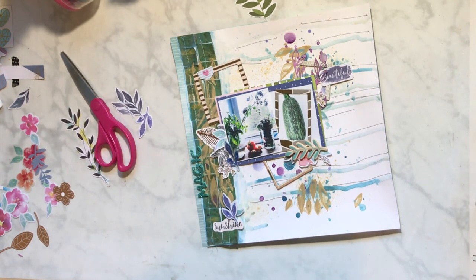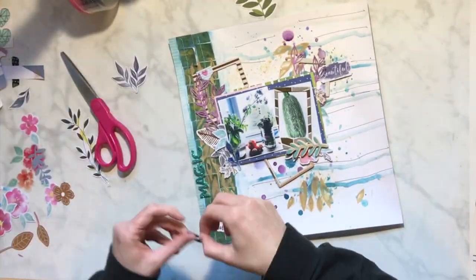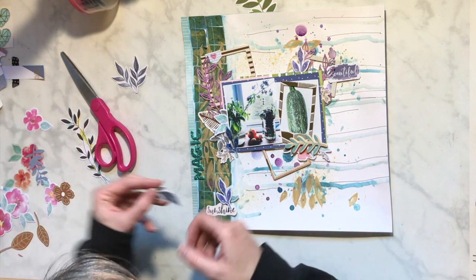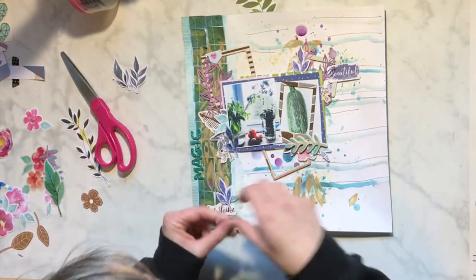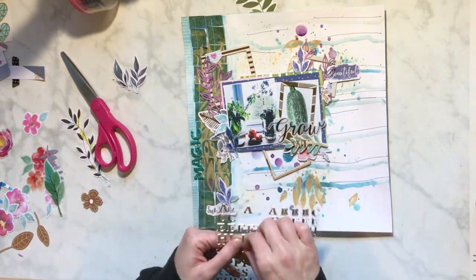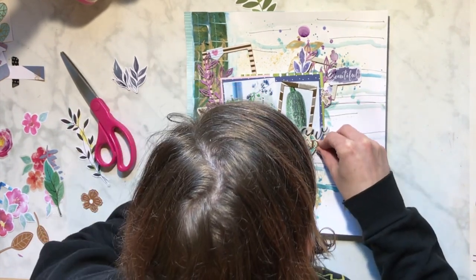I add multiple gold pieces and metallic pieces - some of those frames have metallics on them, and I feel good about having multiple metallic things on there. I really feel like it helps tie everything together. So this is me looking at things going, okay, I like where this is going, I need a few more things. And I decide - ooh, I really like that there, I can use that as my title. I pull out these gold alphas from Pink Paisley - I'm going to write 'Grow Wild.' That's going to be my title. We're just going with it!